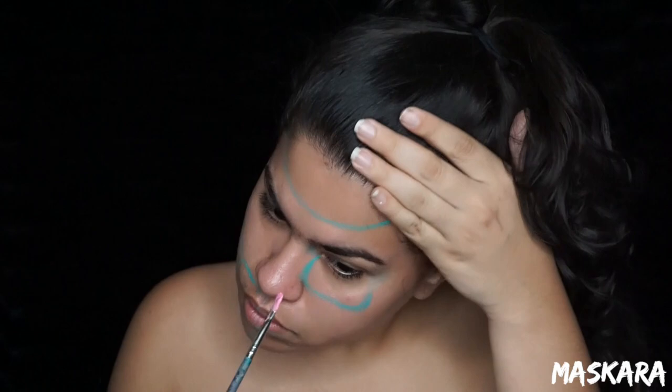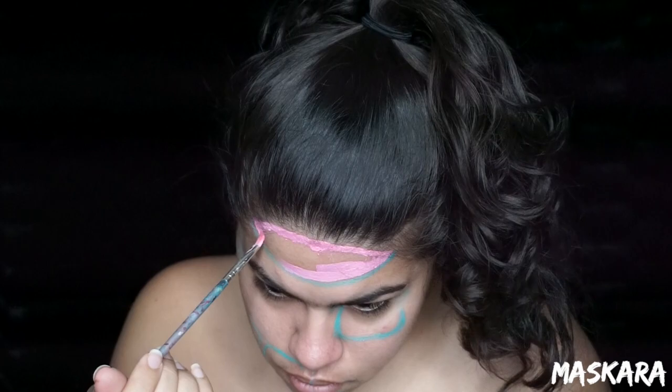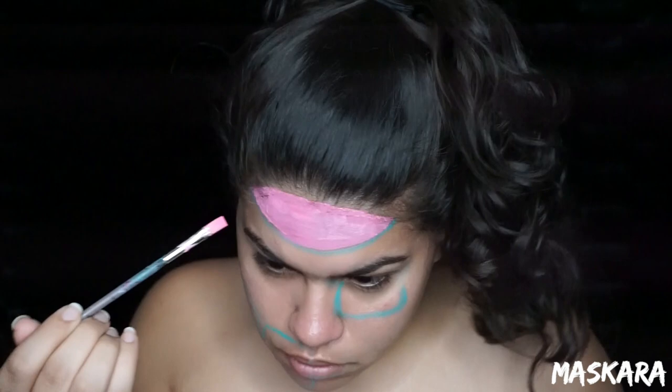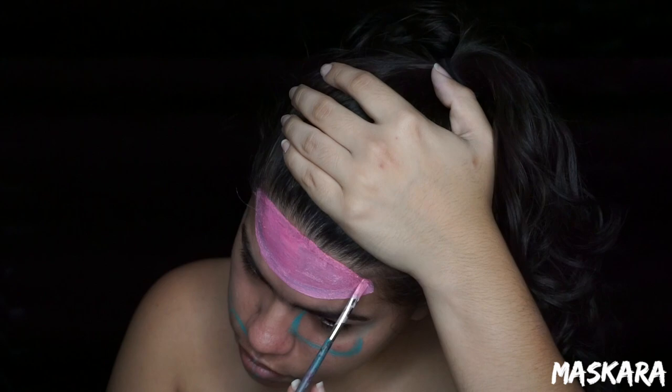Now taking some pink Snazaroo face paint, I'm going to fill in the part that's going to be my exposed brain.